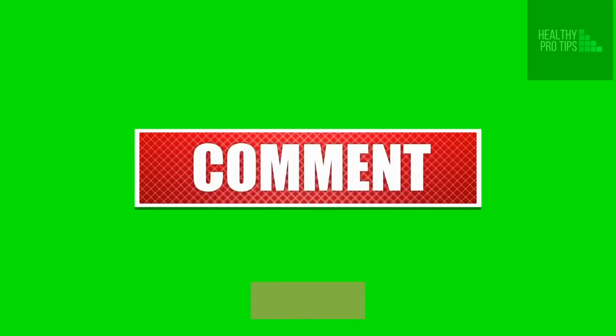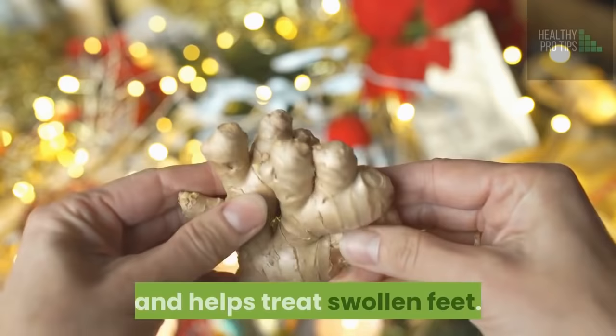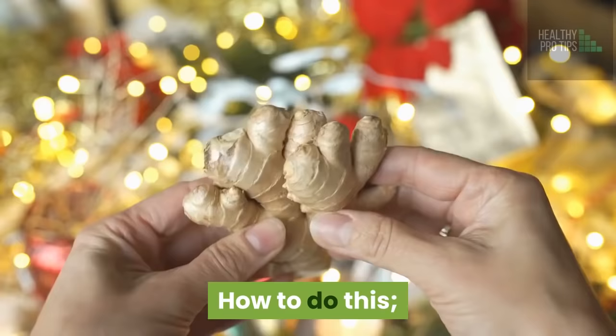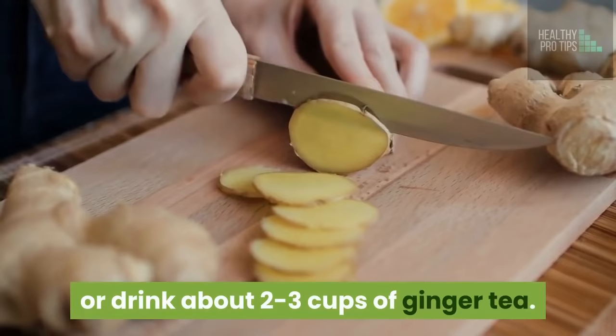Number 4: Ginger. Ginger is known to be a natural diuretic — it reduces the quantity of water in the body and helps treat swollen feet. This helps in lessening the sodium in the body, which is a major cause of the swelling. How to do this: Use ginger oil to massage swollen feet a few times a day. Alternatively, you can chew raw ginger or drink about 2 to 3 cups of ginger tea.